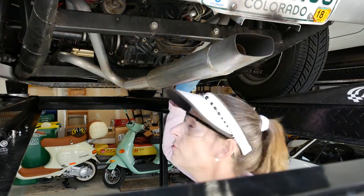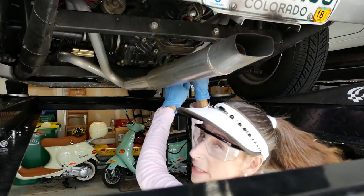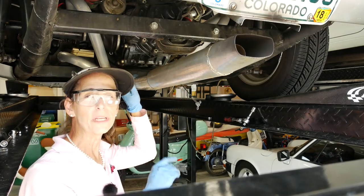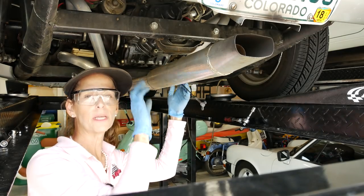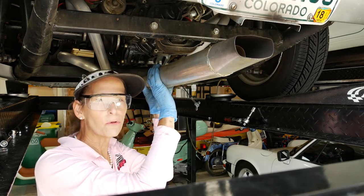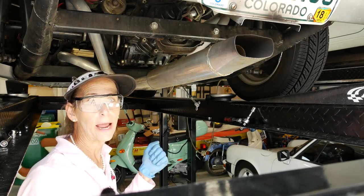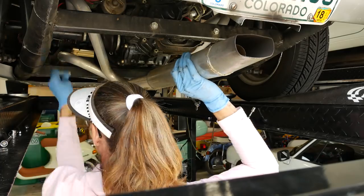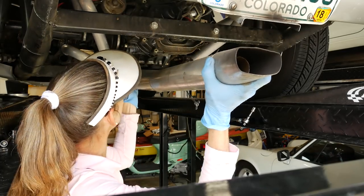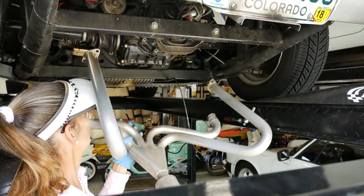I'm also going to remove the clutch cable here just because it sits underneath this and will make it a lot easier. We're all clear — we just have the two nuts at the very top of the extractors that we left in for safety reasons. Let's go ahead and pull those two and in theory this should come out this way and down it comes.